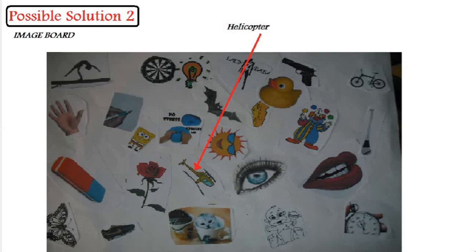Solution number two. Here is the image board for it. I have only selected one image for this design — this is of a helicopter.